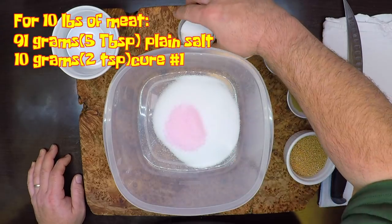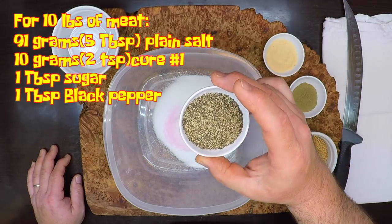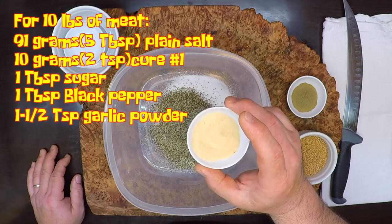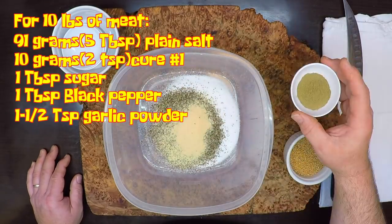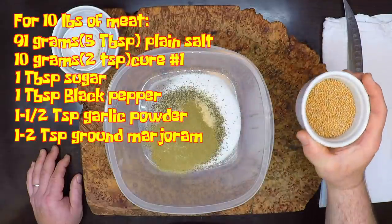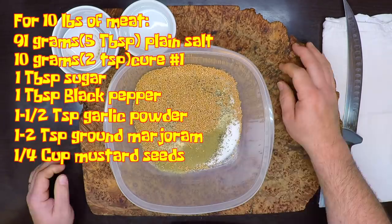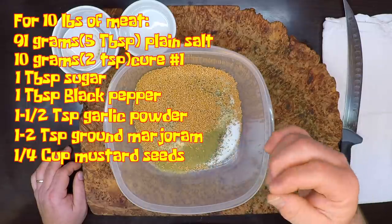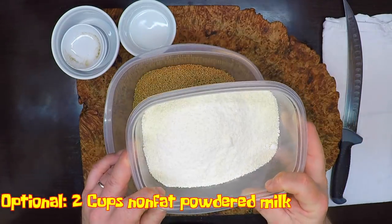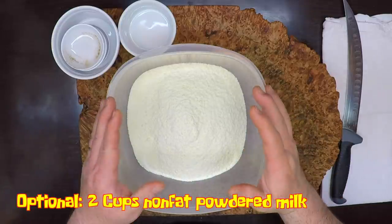To my salt and Cure, I'm going to add in 1 tablespoon of white sugar, 1 tablespoon of coarse ground black pepper, 1½ teaspoons of garlic powder, and 1 teaspoon of ground marjoram. I've also got a quarter cup of dried mustard seeds — I really like the pop you get when you bite into one, and it gives a little hint of that horseradish bite. Finally, I'm going to add in 2 cups of non-fat powdered milk, which works as a binder and helps the sausage retain moisture throughout the smoking process.